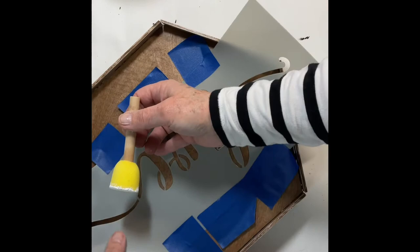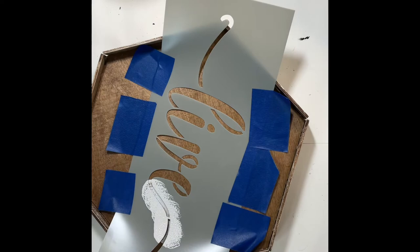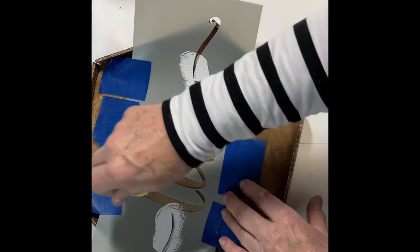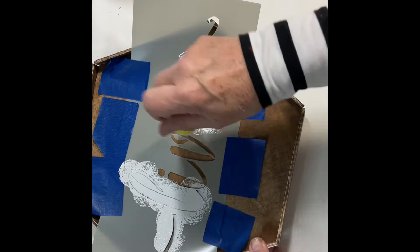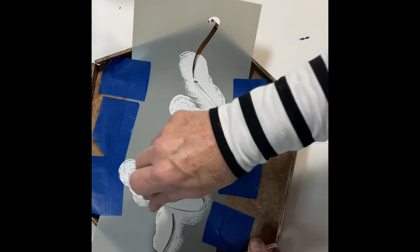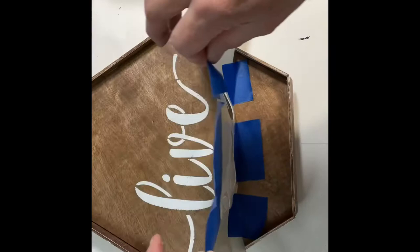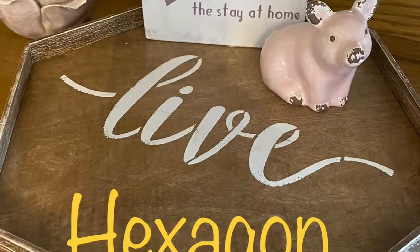For the finishing step I decided to stencil the word 'live' in the center of the tray. I picked up a set of stencils off Amazon and really liked the script used. I used my Rust-Oleum chalk paint in Linen White and a round sponge stencil brush, dabbing up and down using that dabbing technique to prevent bleed underneath. It gets better results if you start very lightly with a small amount of paint and go straight up and down — it dries quickly and you can go over it repeatedly to get it darker. And there you have it — our hexagon lazy susan.